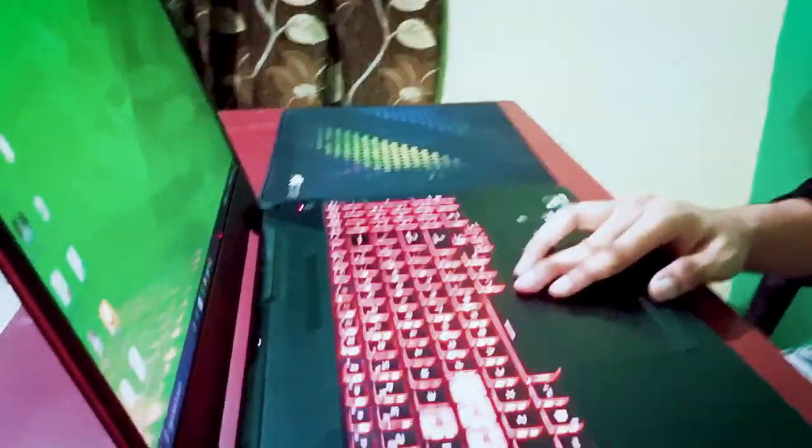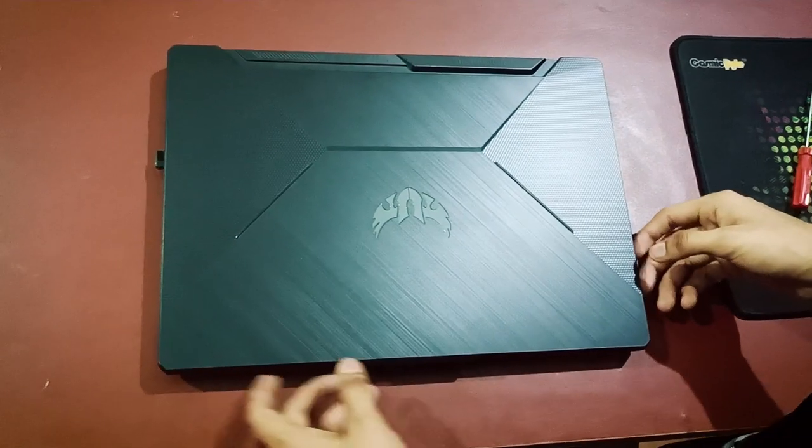Hello everyone, welcome back to my channel. Today in this video I am going to show you how you can clean dust in your laptop, so stay with me for some easy tips and tricks.